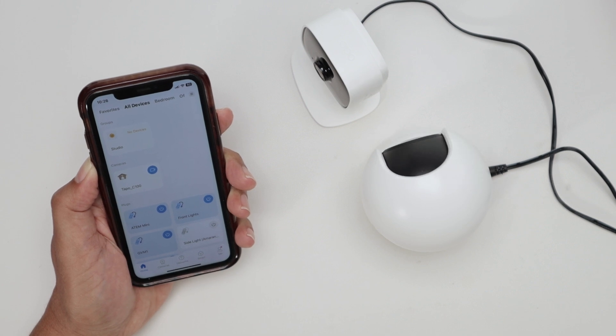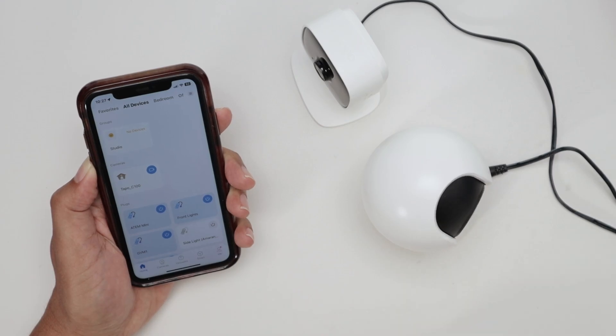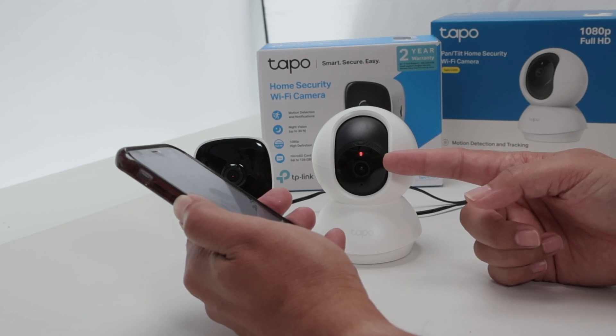Just to test everything and make sure that's working. Just wait for a while and you're going to see the pan movement and then the tilt movement. You see the LED here flashing. Just a little bit more. Now it's the tilt movement — up and down. And then it's going to stop and start flashing here.